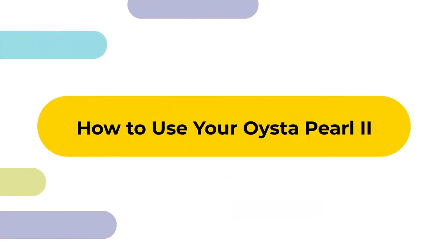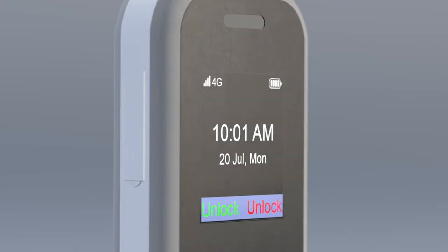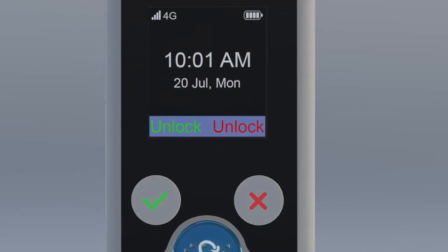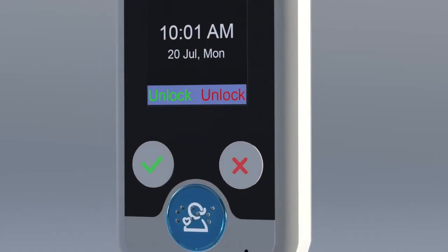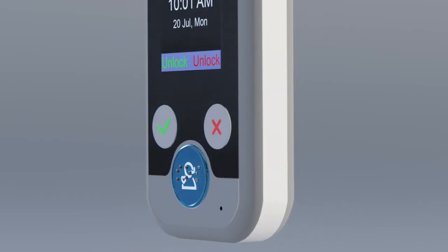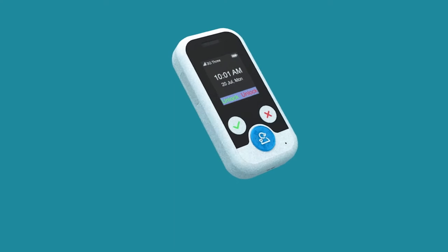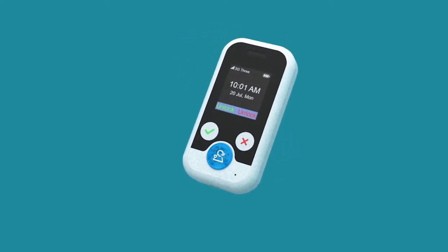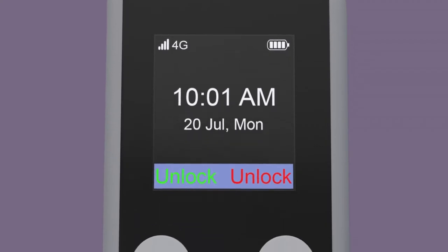The Oyster Pearl 2 is a small handheld mobile device, easy to operate, and includes everything a lone working team member needs to keep them in contact with management teams, to locate and assist them in the event of an emergency. It can be worn on a lanyard or clipped to a belt. On the face of the Oyster Pearl 2 you have three buttons: one large blue button, one green, and one red.